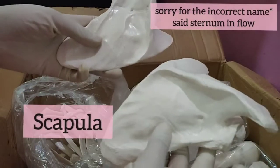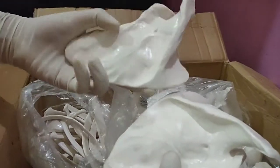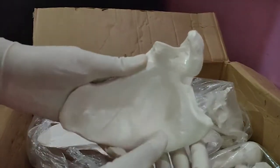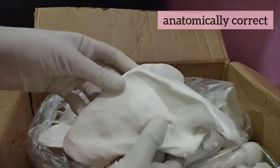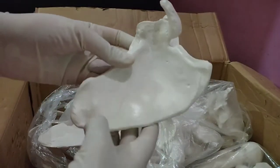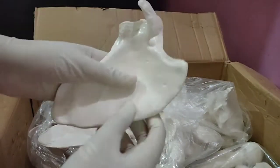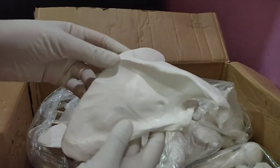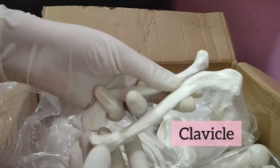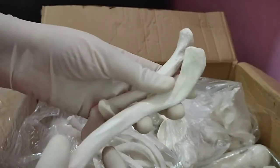Now we have the sternum bone of both sides. It's almost anatomically correct but not very precise in its impressions — not very precise but almost anatomically correct. The clavicle is another bone that I don't like much about this bone kit because it is not very precise.